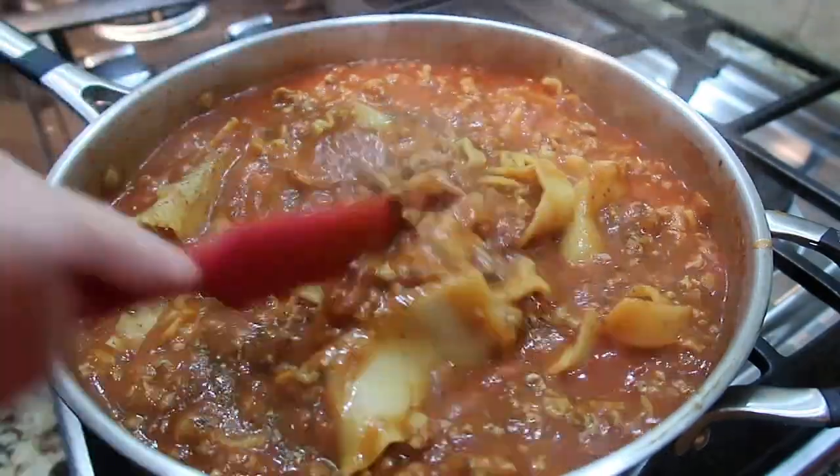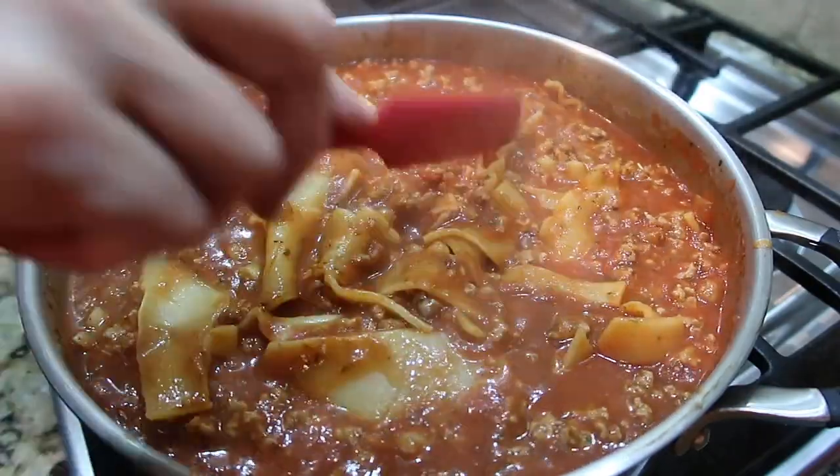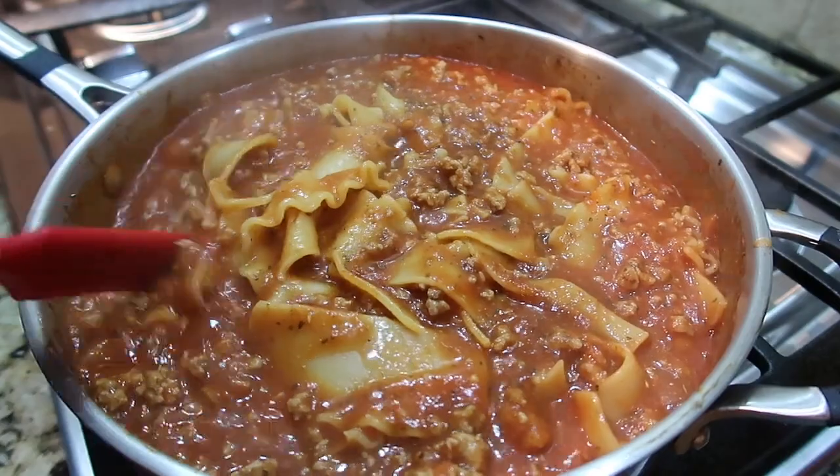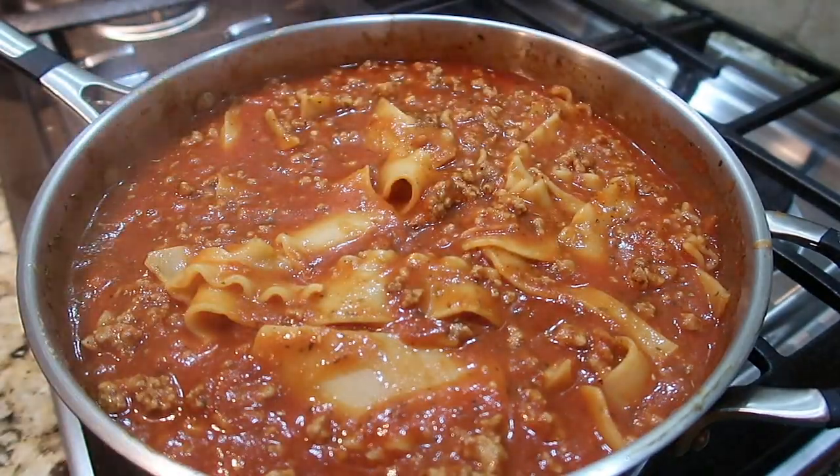I added the meat into the sauce and noodles, added a little more seasoning, then dolloped in the cheese mixture, covered it, and let it melt. It's not pretty and it doesn't cut like an oven lasagna, but it has all the flavors without running the oven for an hour.